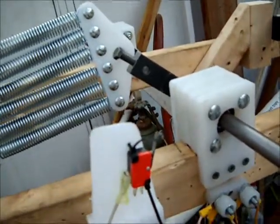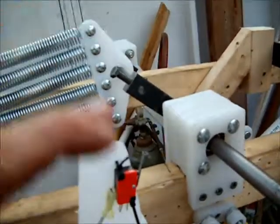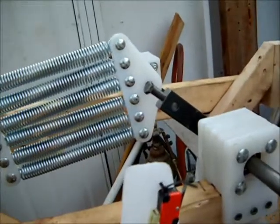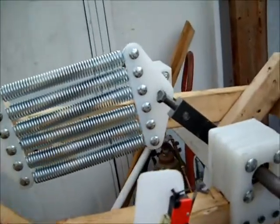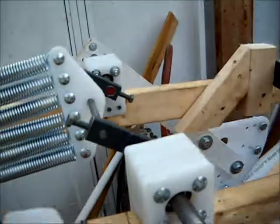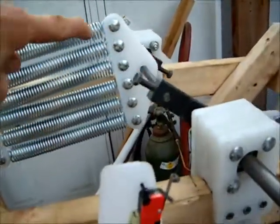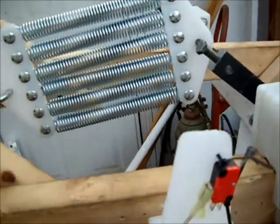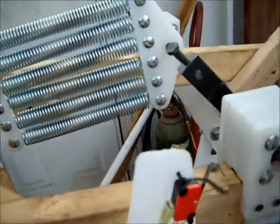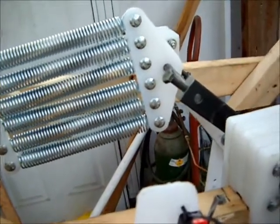360 degrees just creates a lot of problems, and as you go past the 180 mark going up, it really sucks a lot of power. So I'm thinking this configuration will allow me to extend the length of the crank arm so that as it connects to the solenoid motor or power solenoid,